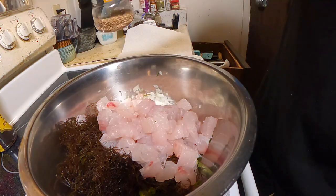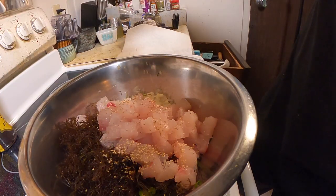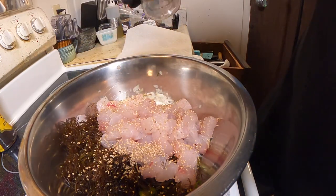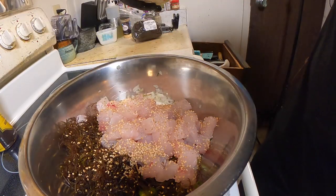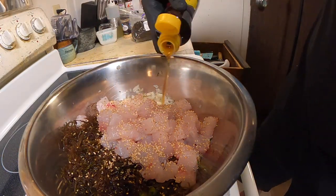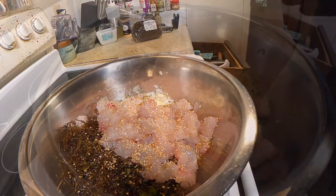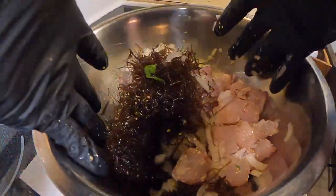Heads up — I like to go heavy on the toppings, so tweak the recipe to your liking. I'm starting with sesame seeds, and a big splash of mirin and a good amount of pure sesame oil. Mix well from the bottom up; try not to mash.